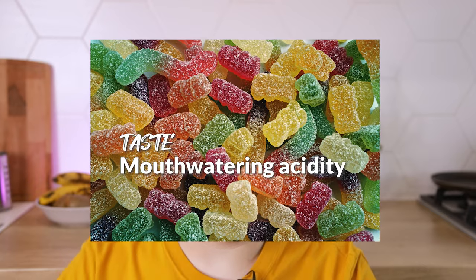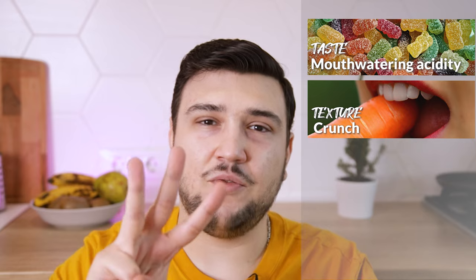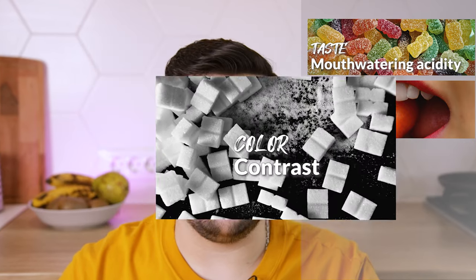Number one is through taste by offering enough acidity. Number two is through texture by offering crunch. And number three is through color by offering contrast.